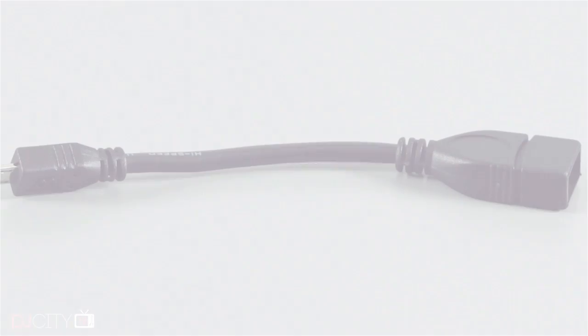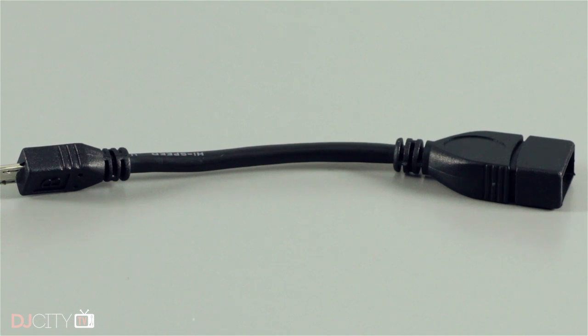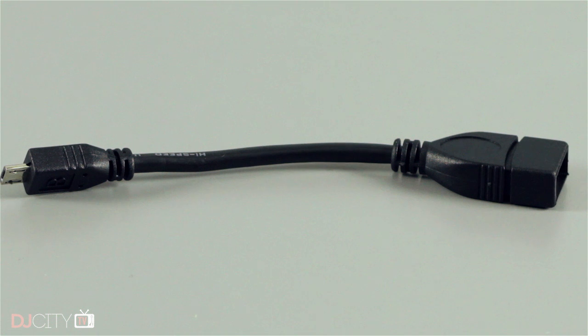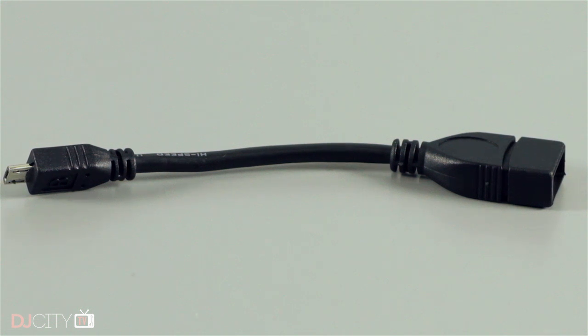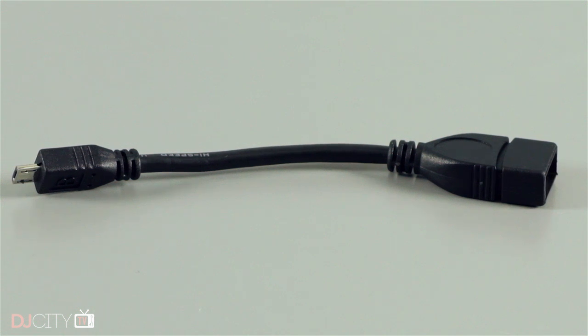It's performed well with the iPad playing out, and fine with djay Pro on the Mac and with my phone. It does come with an OTG adapter cable for Android — I haven't used it with Android myself, but I've heard mixed reports from DJs I know about the Mixtour's performance with Android, so please let us know in the comments what your experiences have been.